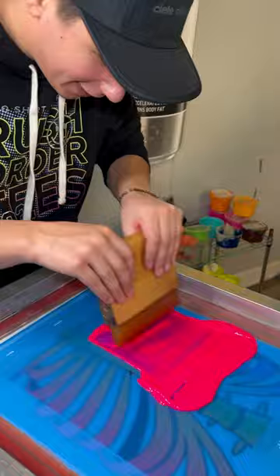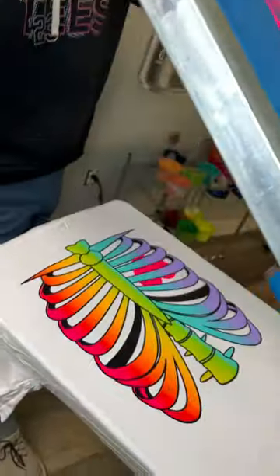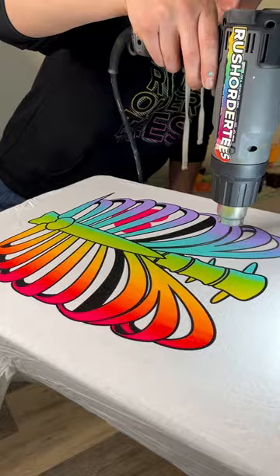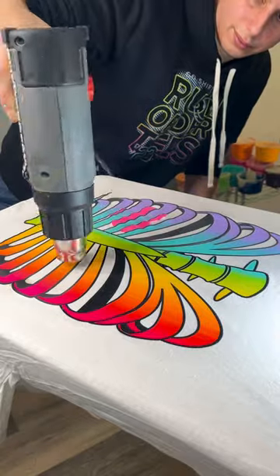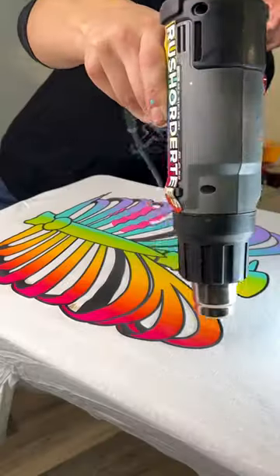This design was just supposed to be a bright neon rainbow rib cage, but we may have accidentally dumped a lot of puff additive into our ink. Whoopsie. But as you can see, this is actually such a fail — I don't think there was enough puff additive in this mix. So now it kind of looks like this wrinkly mess.